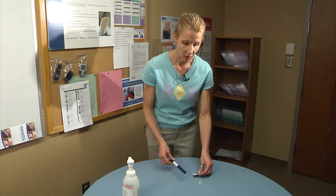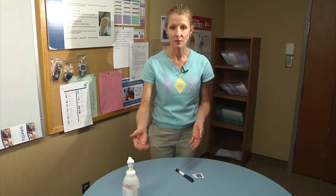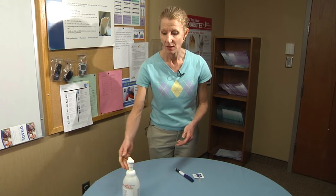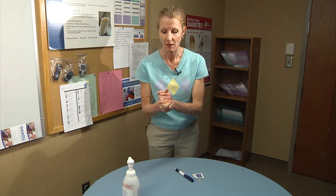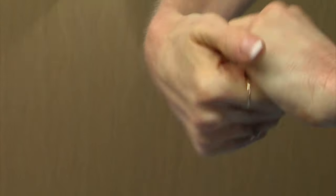First you need to gather your supplies, which would be the insulin pen itself, an alcohol swab, and the pen needle. Then you want to wash your hands with soap and water or use an alcohol sanitation solution. Rub your hands together until dry.